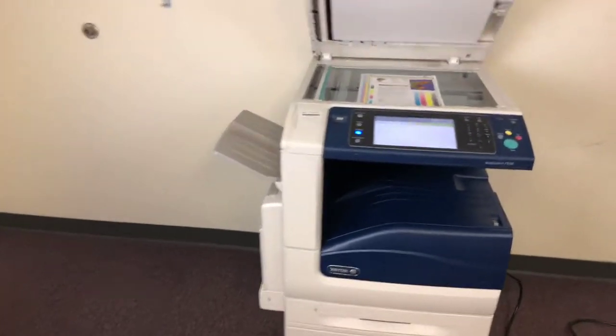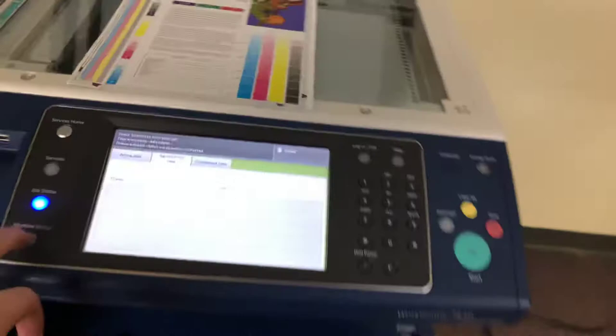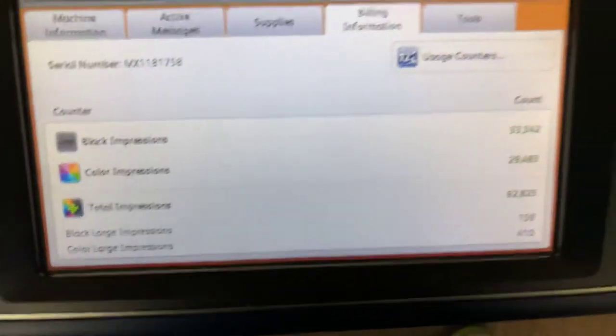It comes to us with 29,000 total color copies and 33,000 total black and white, as you can see here in our counter.